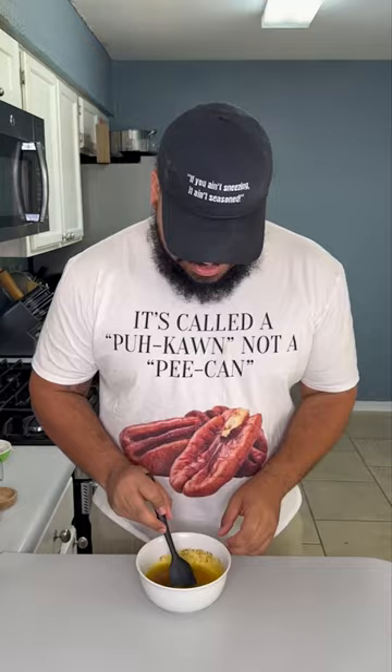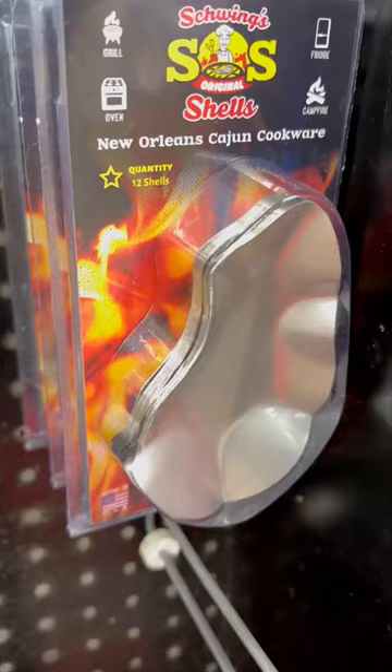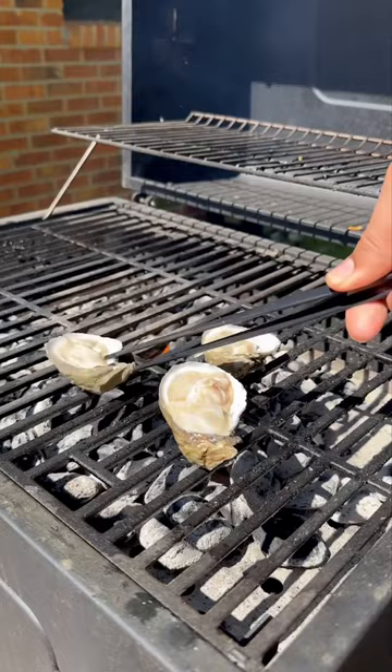Now you want to get some fresh oysters on a half shell, or you can get some quality fresh shucked oysters. Then you can buy some reusable ceramic oyster shells or some metal ones. You can even put them in a muffin tin and put them under the broiler in the oven.